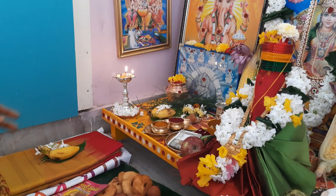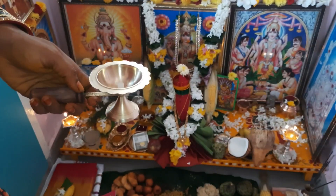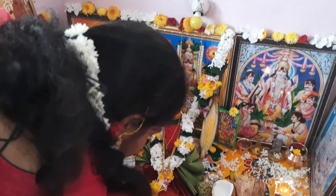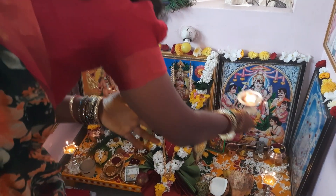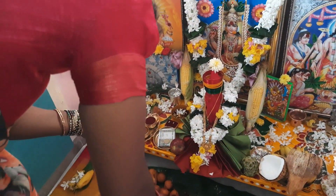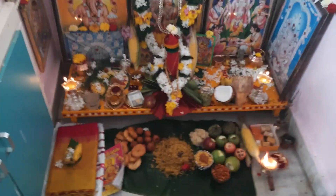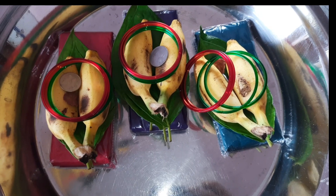First, I am going to put a blouse. I will show you how to make this dish. I will make this dish for 6 minutes.